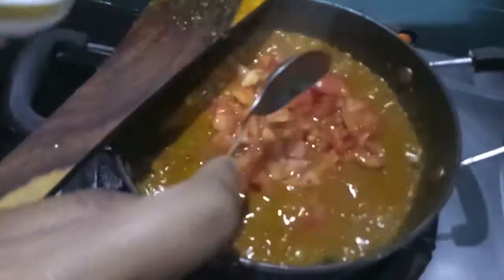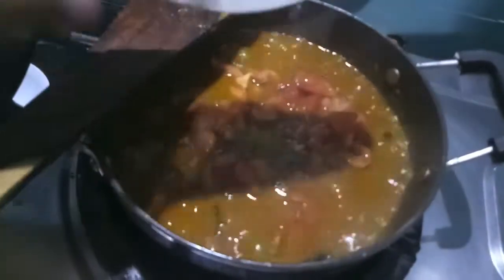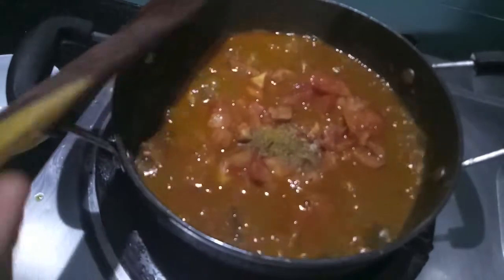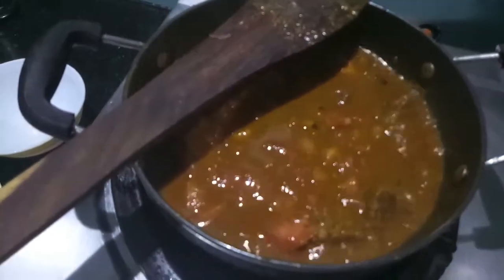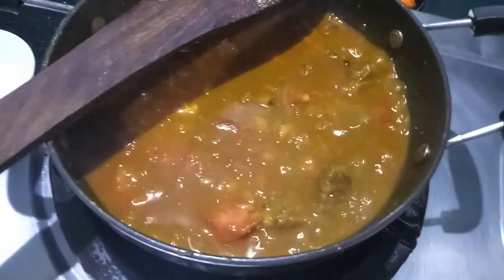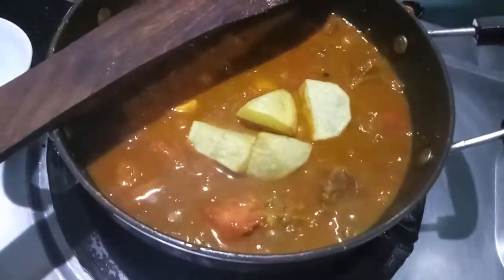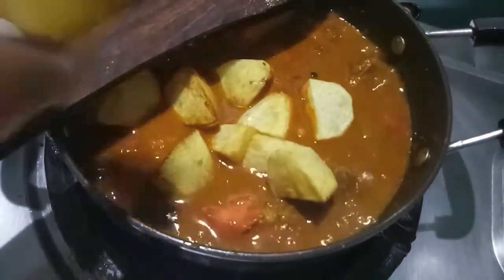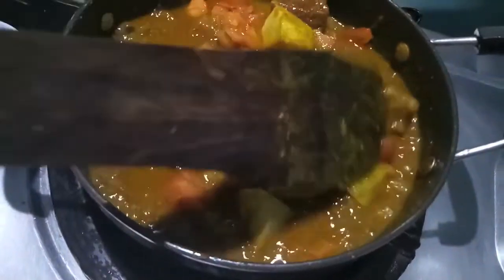Now we'll add the potatoes followed by garam masala powder. Let it cook till the tomatoes are done and the mutton is done. Mix it well and give it a light mix.